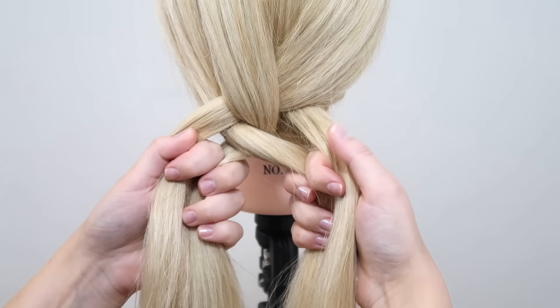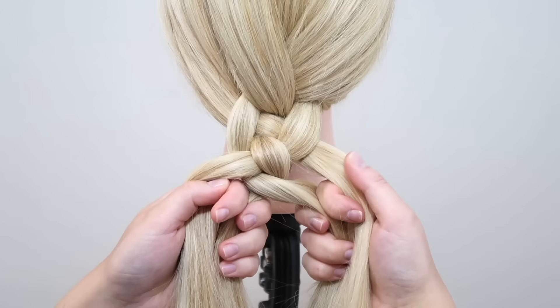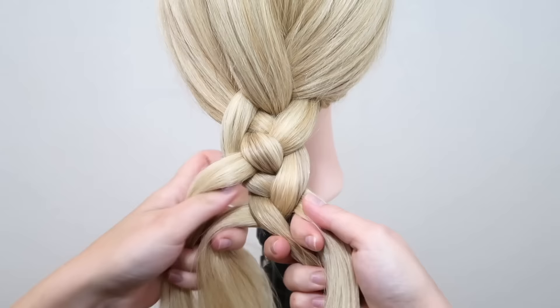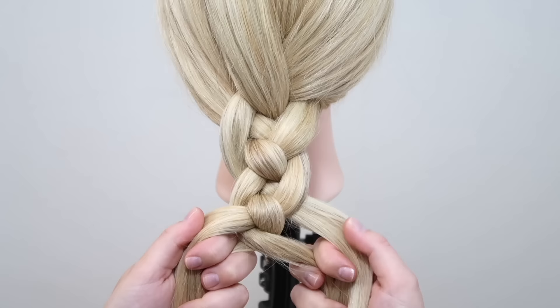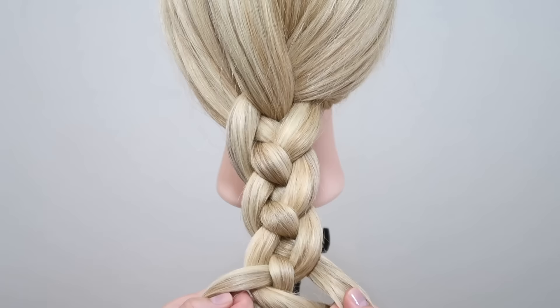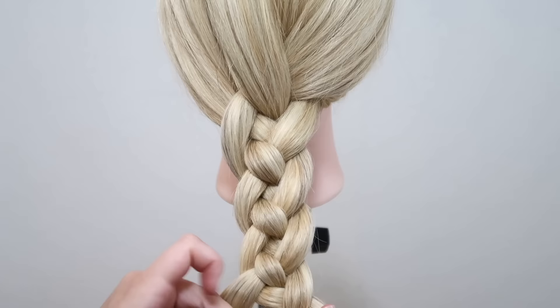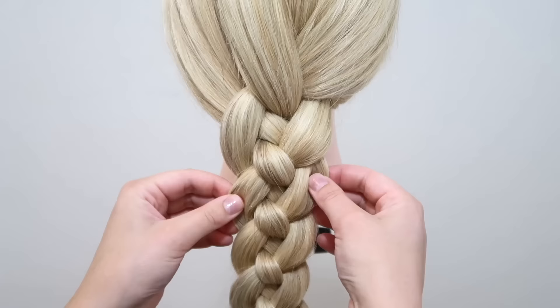Again take the right strand and cross it under the first strand and then over the next strand. Again take the right strand and cross it over the first strand and then under the next strand. Then take the left strand and cross it under the first strand and then over the next strand. Now just repeat that until you reach the end of the hair and then tie the braid off with an elastic. You can leave the braid as it is, or pull in the sides to make it look bigger and loosen it up.